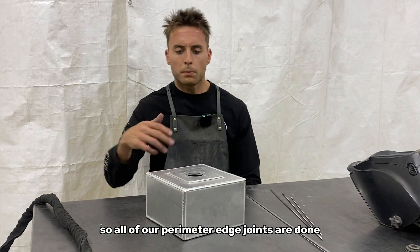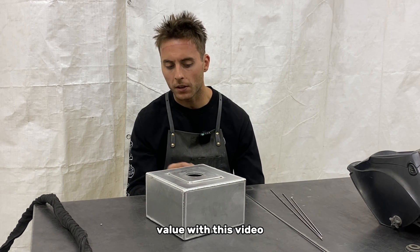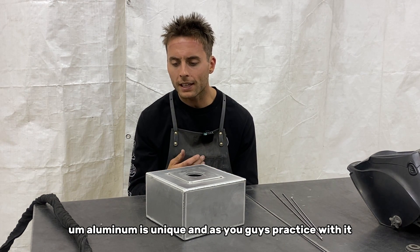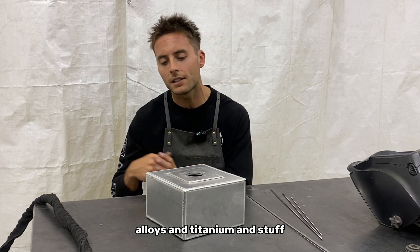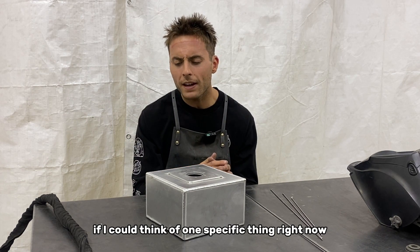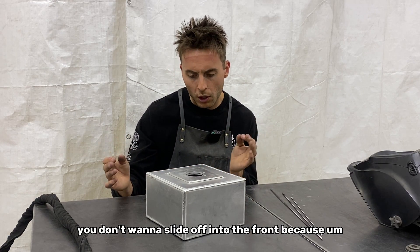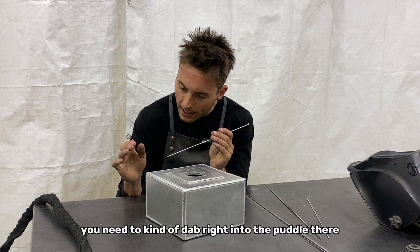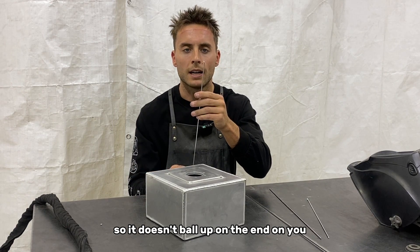Not too bad. All of our perimeter edge joints are done and we're going to weld these four lap joints on top. Aluminum welds a little differently than steel alloys and titanium — the weld pool is softer and bigger. One specific thing: make sure you're dipping straight into the puddle. You don't want to slide off into the front because aluminum is susceptible to balling up on the end of the rod. Dab right into the puddle and don't slide it in.